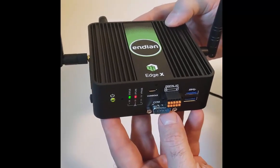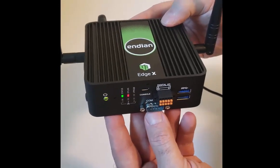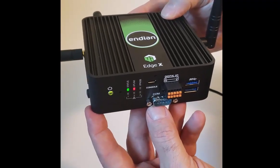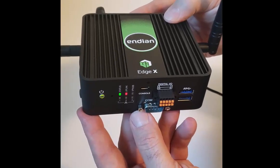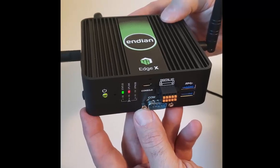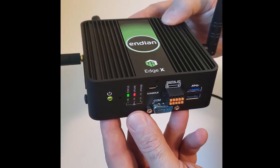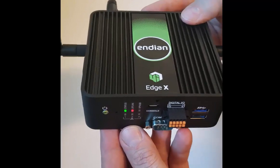It's got a lot of power under the hood. It can handle 300,000 concurrent sessions, and the firewall has 3 gigabits per second throughput. With VPN, it can achieve 250 megabits per second throughput. And with the intrusion prevention system enabled and filtering packets, it's still capable of achieving 300 megabits per second throughput — even with packet filtering enabled. The 4i EdgeX is just a powerful device.